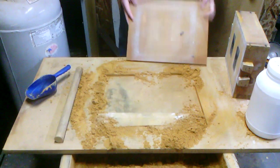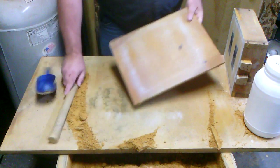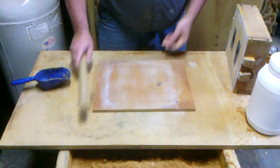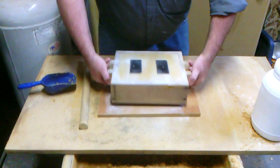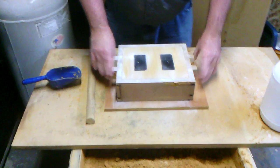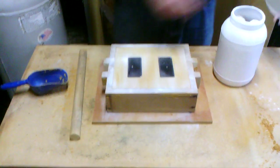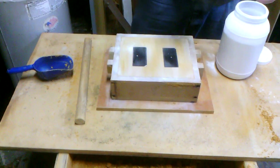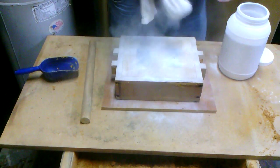So we have this half done. You can see our two patterns there. Now, we don't want the sand to stick to itself when we put the cope on, so we're going to dust this again with parting dust. This prevents the sand from sticking.